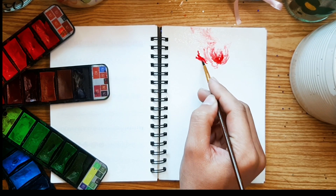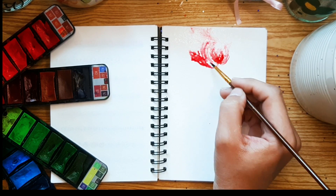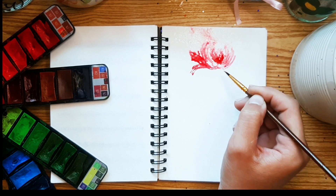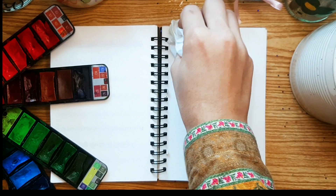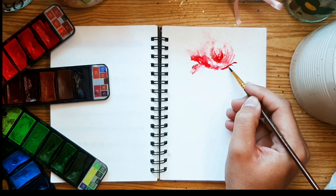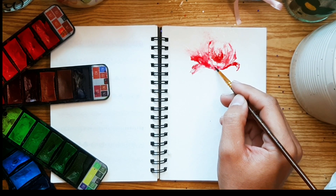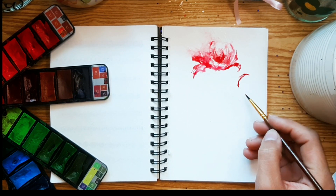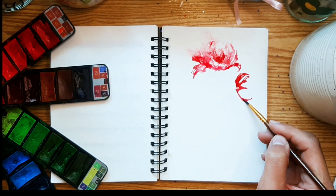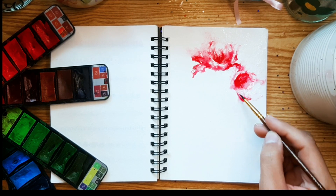Then I will use a spray gun to spread the colors, giving it an artistic flair. Afterward, I will add further details to enhance the composition. Throughout the process, it's important to manage excess water efficiently by gently blotting the surface with a tissue or cloth to remove any unwanted moisture without compromising the integrity of our artwork. Pressing tissue directly onto wet paint may dilute the effect, so waiting for the paint to dry before removing any excess water ensures the desired outcome remains intact.